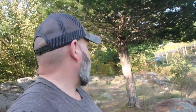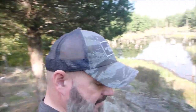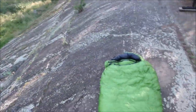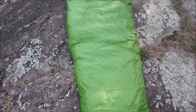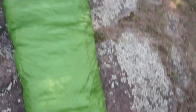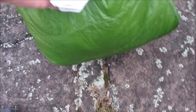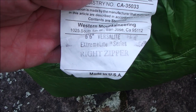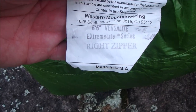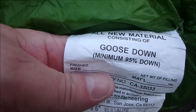Now this is a three-season bag, but I use it for four seasons — this is my winter sleeping bag. As you can see, it's the VersaLite, sized for people up to six foot six inches. It's the Extreme Light series, right zip, with 850-fill goose down.